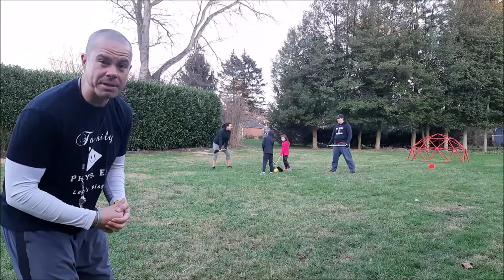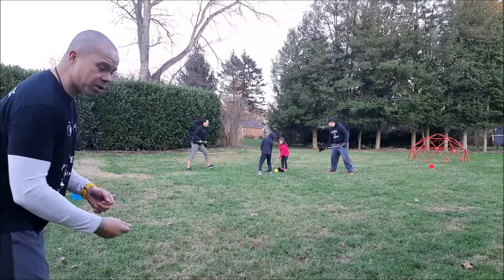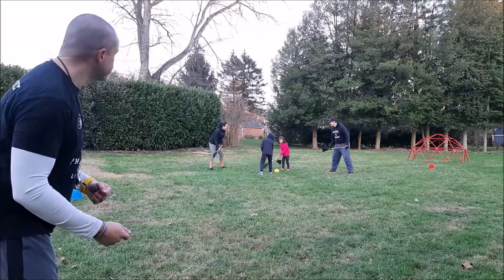Here we go. You guys ready? It's our face-off. It goes floor, stick, floor, stick, floor, stick — three times. And then they just start to play. Floor, stick, floor, stick. Okay, go!